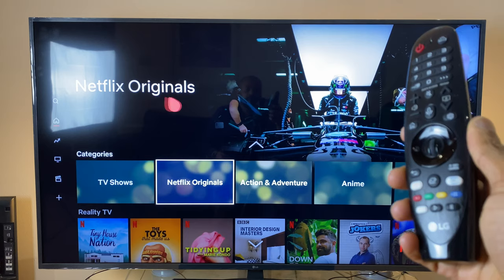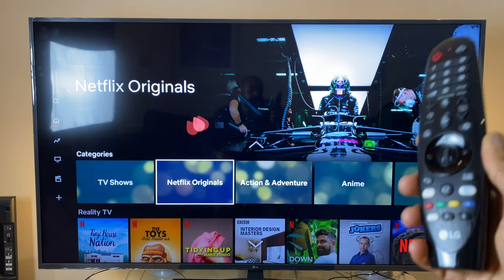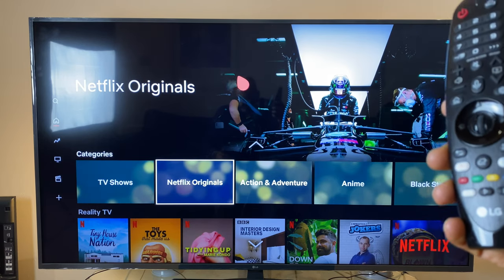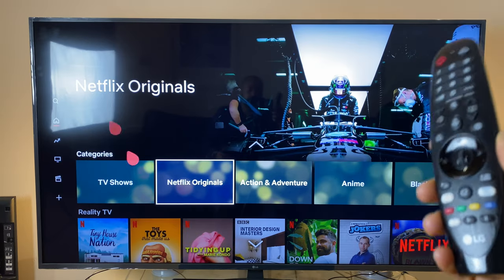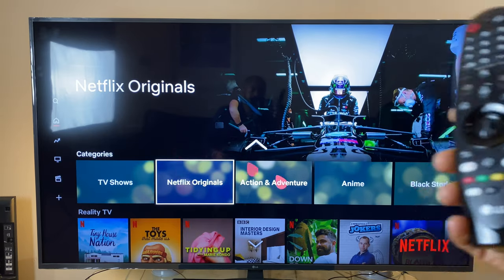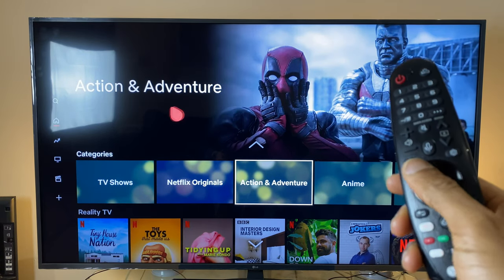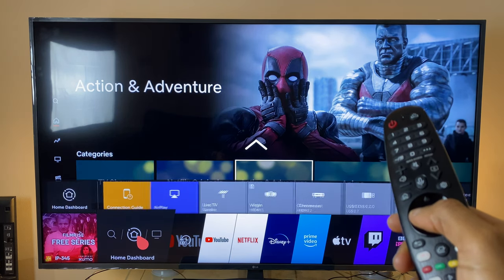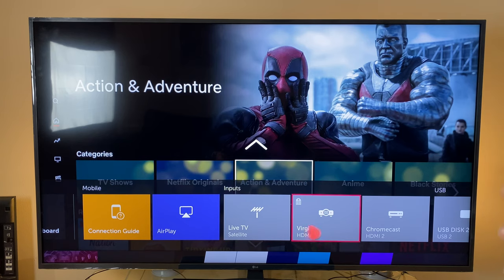Hopefully that answers the questions about the colored buttons on the remote control. Moving on — how do you return to cable TV from an app? One way is to press the home button, which brings up the home dashboard. From there you can select Live TV or Virgin Media.